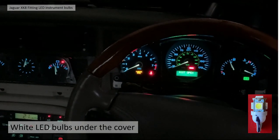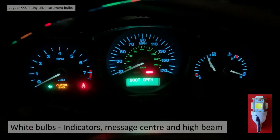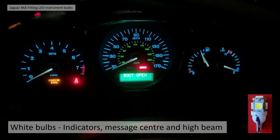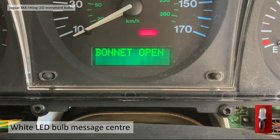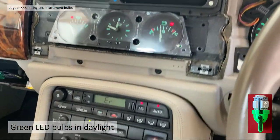With white LEDs, the kph readout in the center of the speedometer still remains green interestingly, although the outside has turned light blue. I also changed the message center and indicators to LEDs — they're a bit brighter. The white LED in the message center does have a slight flicker which put me off, and it lives a little bit brighter but not overly so. With green LEDs in daylight, turning the lights on, the dials immediately look green.